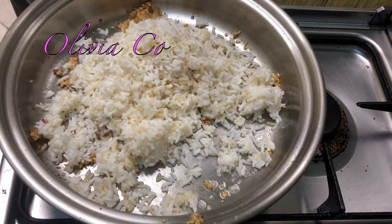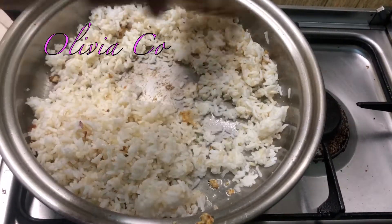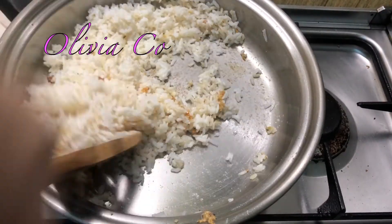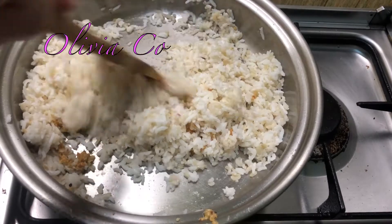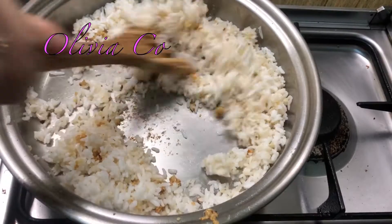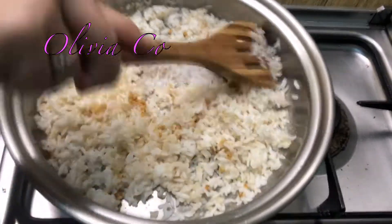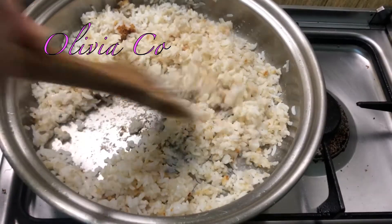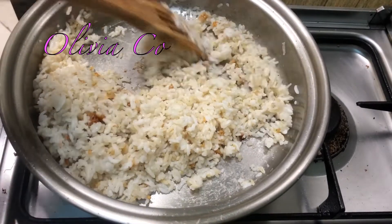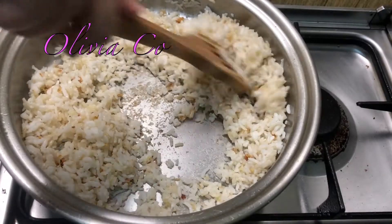Favorito nila ito — this is their favorite. Yung tira nyong leftover rice. Ayan.